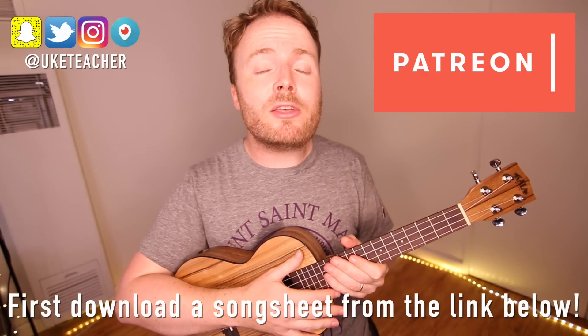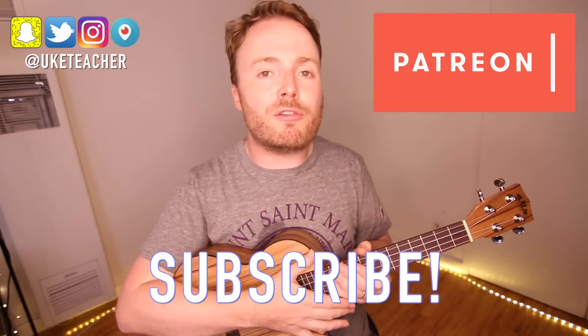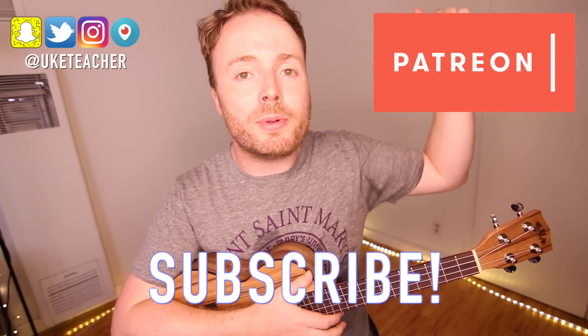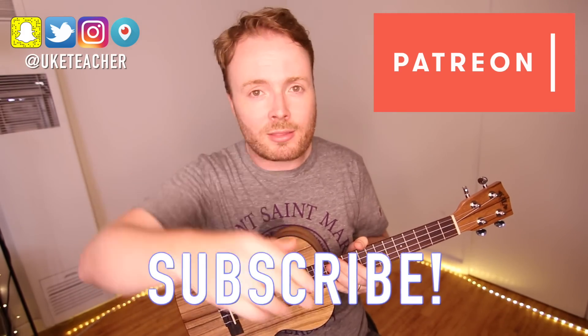And then you just repeat the chorus twice more to finish the song. So put it all together and that's how to play Tick Tock by Kesha. I've been The Ukulele Teacher — if you have any requests for future lessons, let me know in the comments below. Until next time, I love you all and I wish you the best.